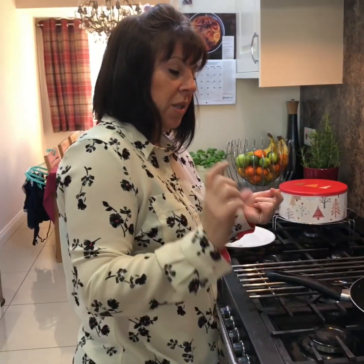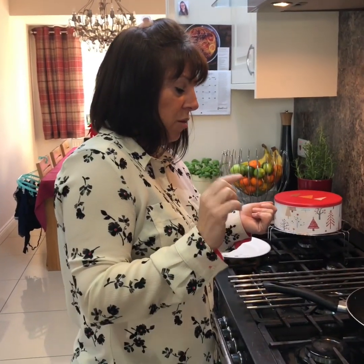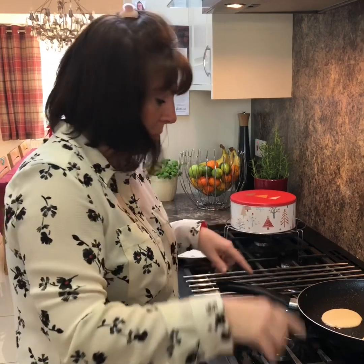I think that mixture with that little tea cup has made enough for ten pancakes. I've already made some — this is my last three, so I've already made seven before this.